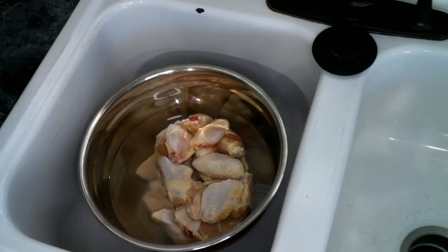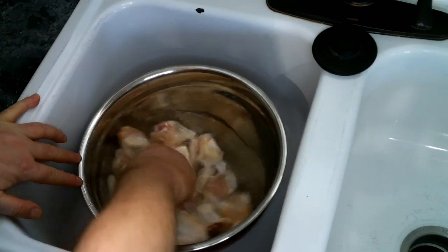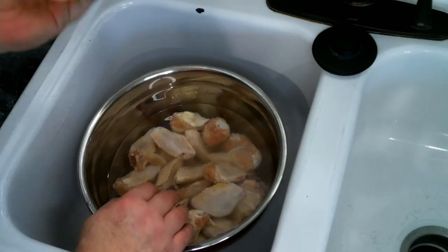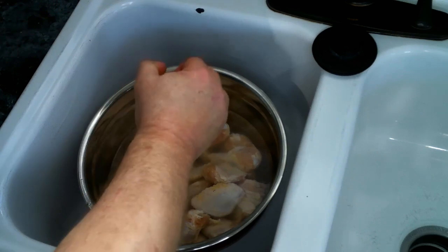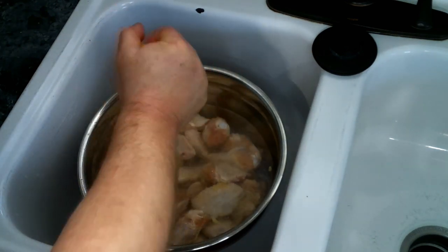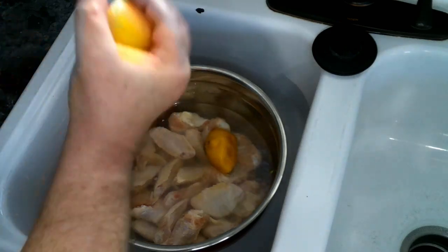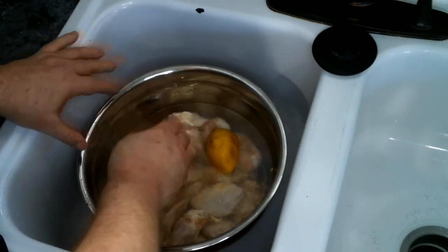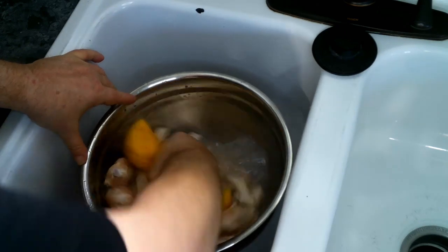Now that our wings are all chopped up, we're going to give them a good wash. I've got some water in a large bowl and I'm also going to put some lemon juice in there from the lemons to help clean them, and we're just going to give them a good wash.